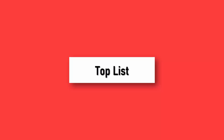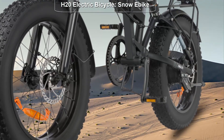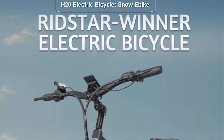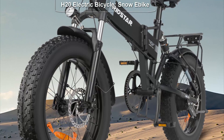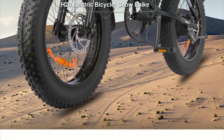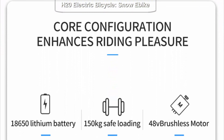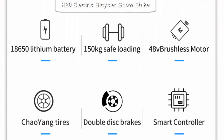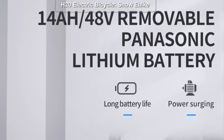Welcome to Toplist. Hey there, fellow adventurers, welcome back to our channel where we explore the latest and most innovative electric bikes on the market. Today we have something truly exciting to share with you. Get ready to meet the H20 electric bicycle, a game changer in the world of e-bikes.